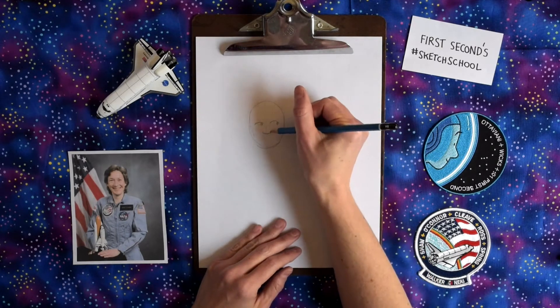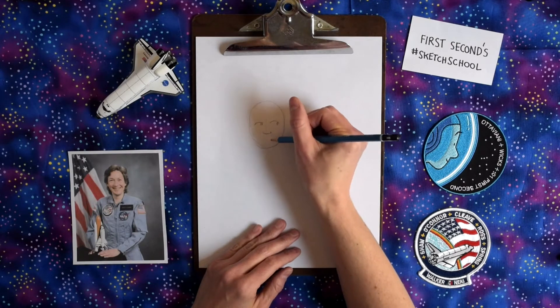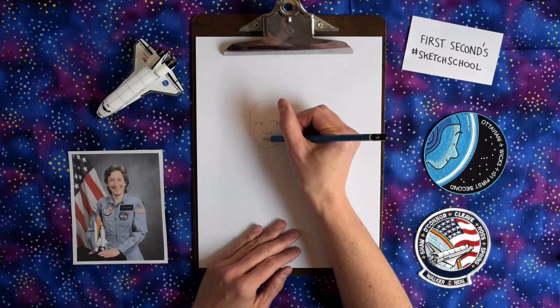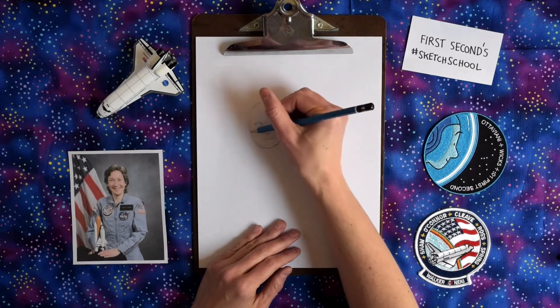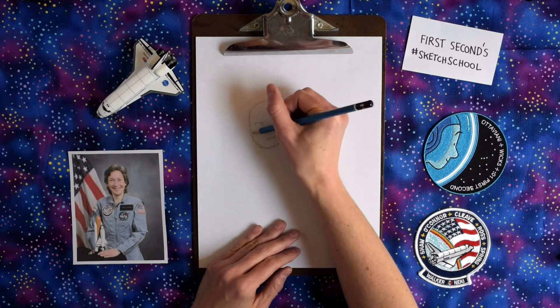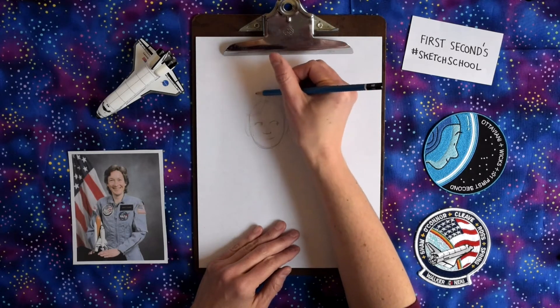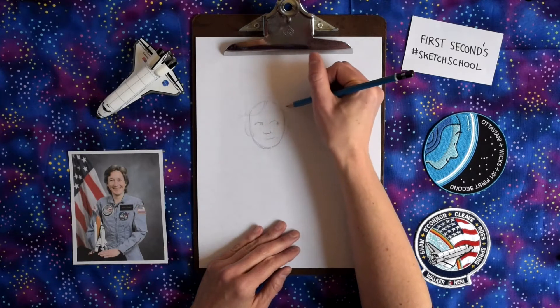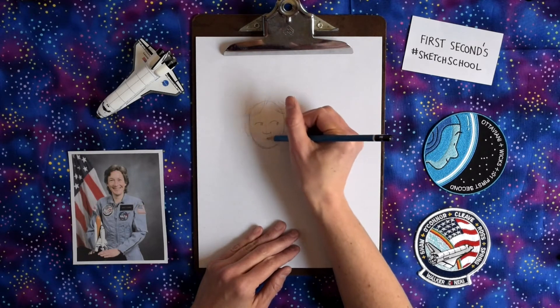One of the things I think about when I'm cartooning is features. Mary's nose kind of looks like the letter U, kind of a wide U. And that will help me so that when I'm drawing her over and over again, we know it's Mary. Colors help a lot as well. I do digital colors for my comics. But for a lot of stuff, I actually just draw with pencil on a page. I'm going to go lay her hair in.